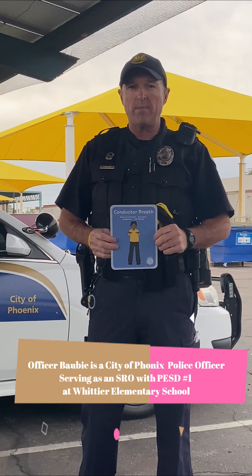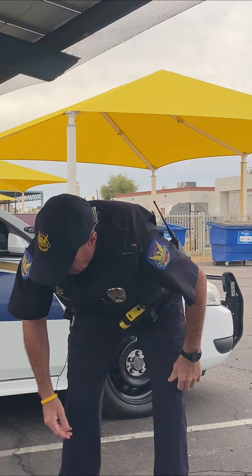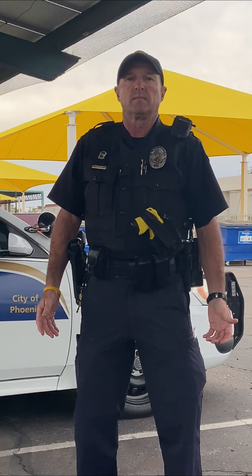Good morning, Officer Bobby. Good morning, Ms. Robbins. So if you want to just drop that card for us, we're going to teach the Phoenix Elementary School District family and community how to do conductor breath.